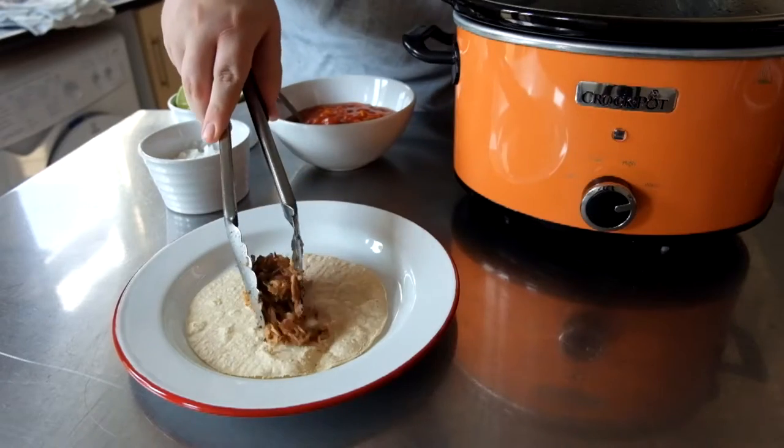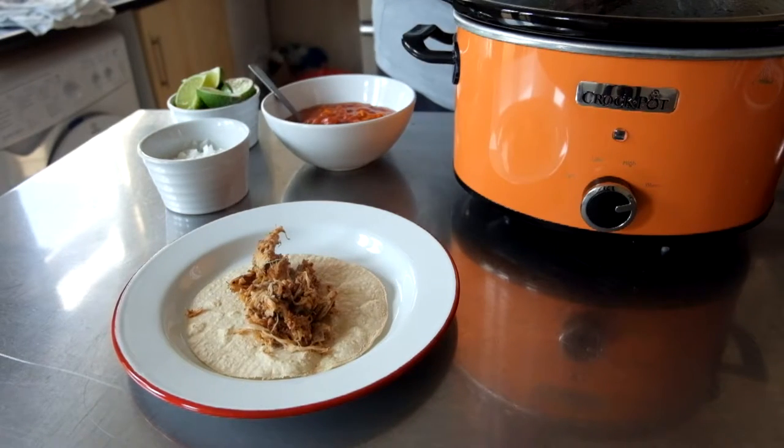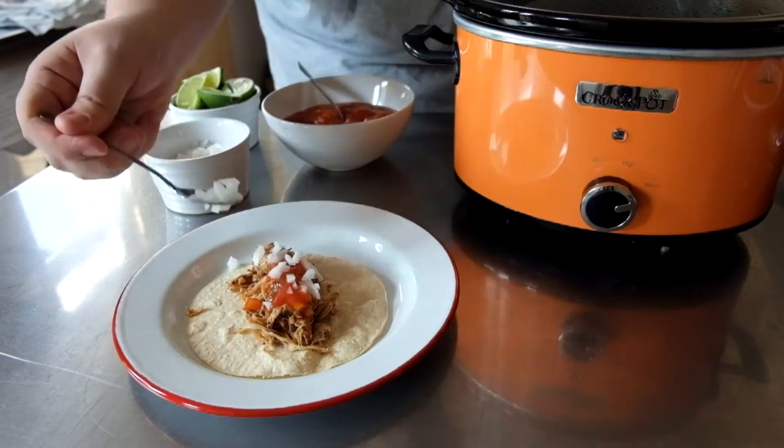After eight hours, your kitchen should be smelling pretty delicious and the meat should just be falling apart. Serve it on fresh tacos with a salsa of your choice and some raw chopped onion.